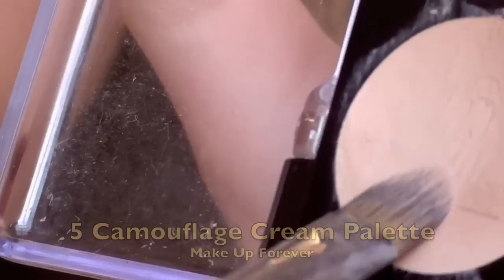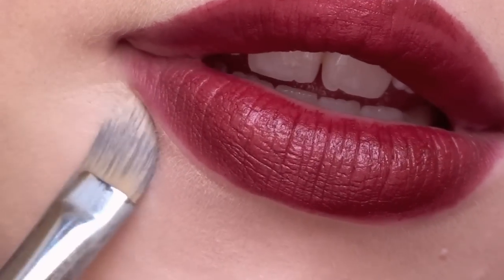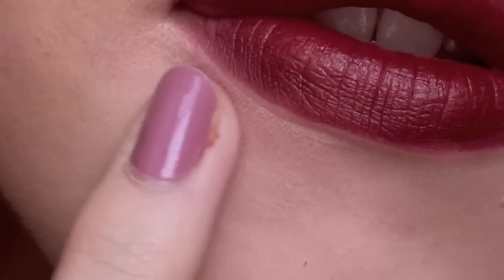With a small concealer brush and any light concealer, reverse outline your lips. This will help to define your lips and you'll be surprised at the difference it makes.